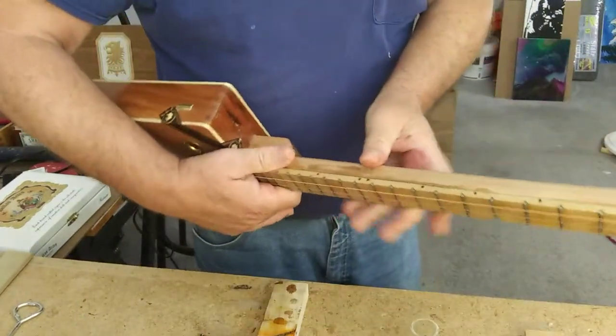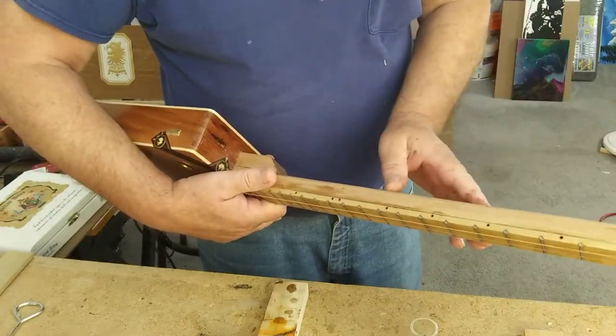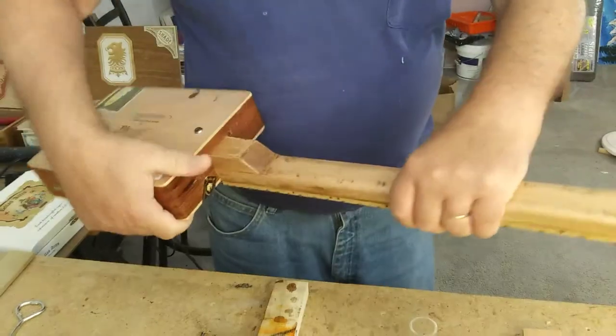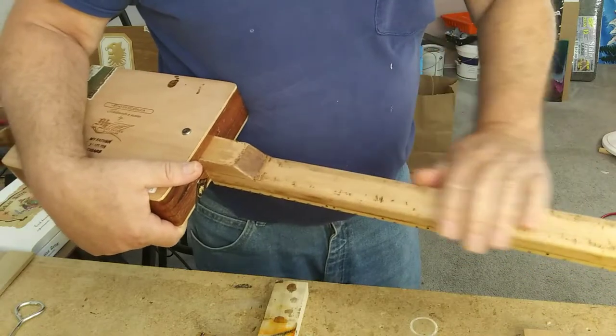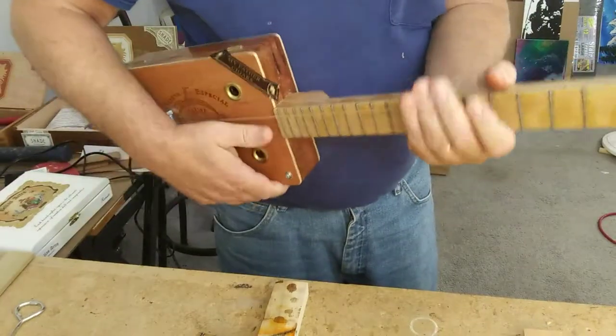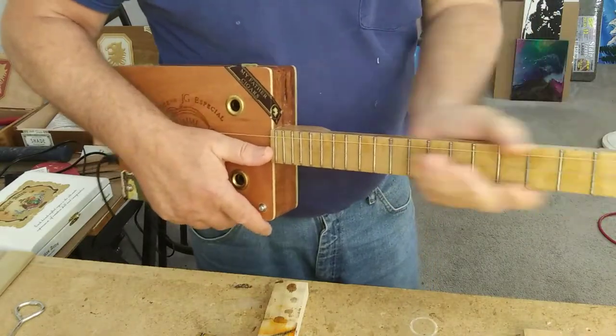I use my file to round it a little and file it all down. You can see where I filed it — you can see all the marks in the neck. I like that look, just a used rough look. It's smooth on the hand, everything's all sanded down nice.